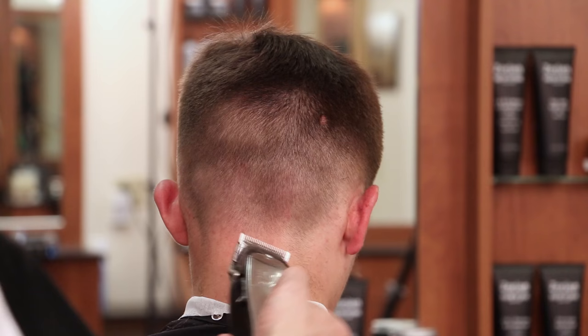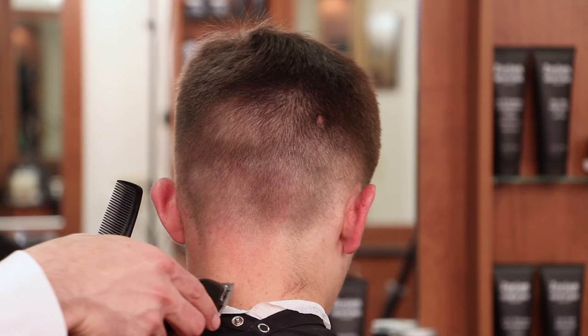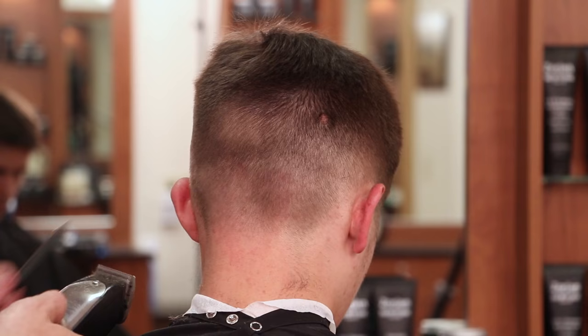Making sure to keep my clipper blade parallel to the floor because I don't want to round those corners — we want to keep those corners so we have a nice sharp diagonal line on both sides. Now I've closed the clipper down all the way, and now we have a nice tapered faded neckline and our clipper did all the work.